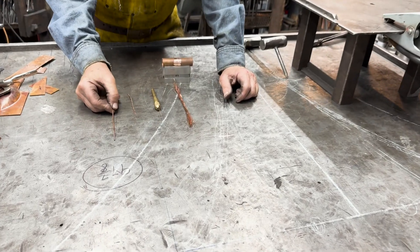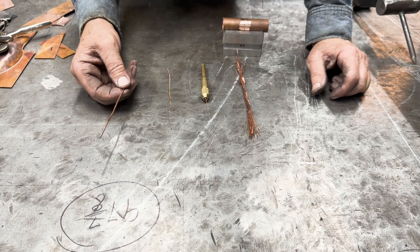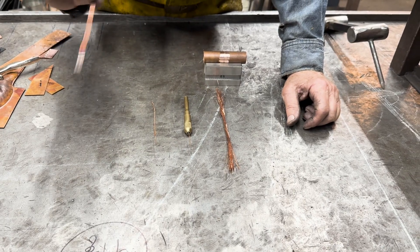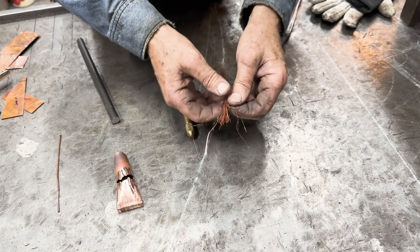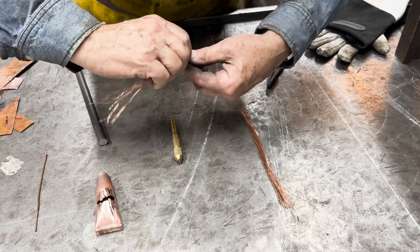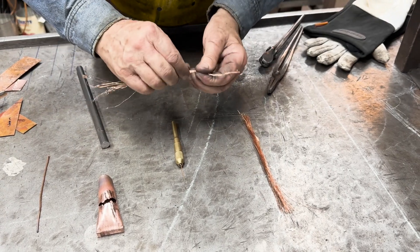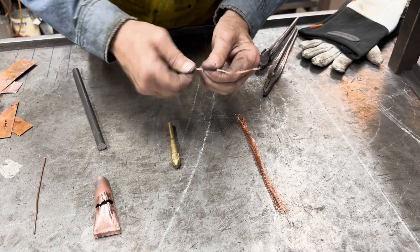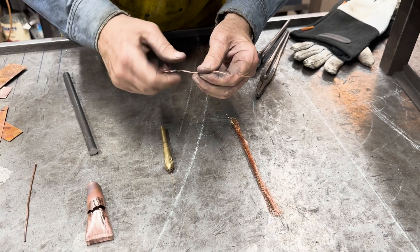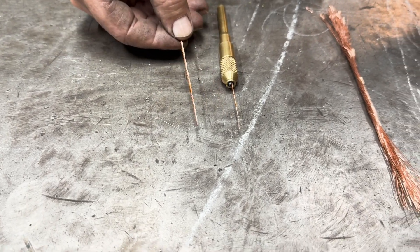I welded the angle iron piece with just a number 12 solid strand of Romex, but I think that's going to be too much for the next experiment — and again, this is an art project, not for plumbing. So I've taken some stranded wire and peeled off a couple of strands to make a TIG rod. You probably won't find this diameter at the welding store on a Sunday afternoon, so I pulled off about six strands, twisted them together, and that's what I was using for my TIG rod — and it seemed to work pretty well.